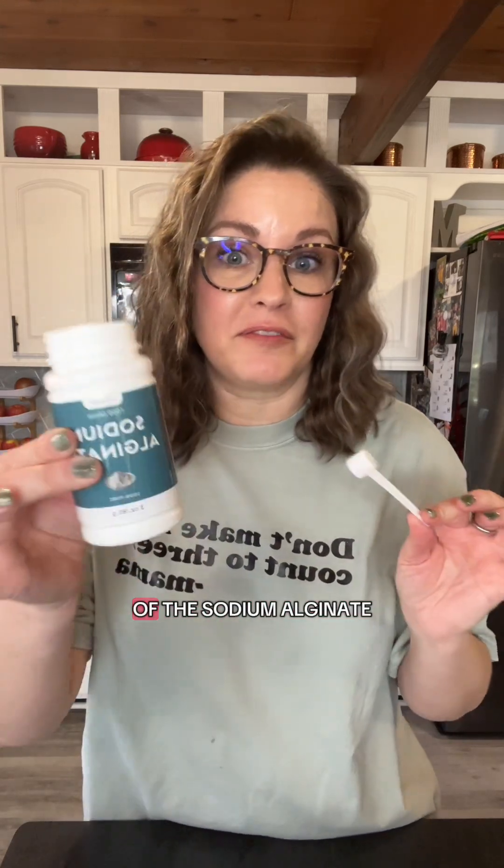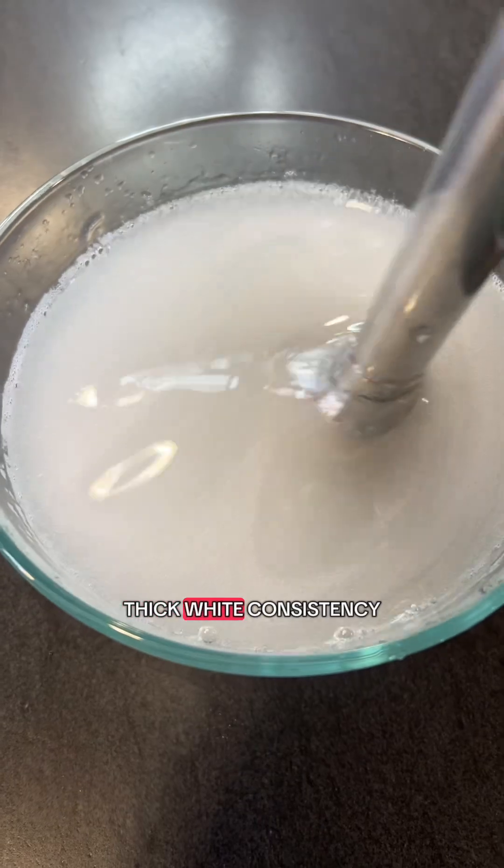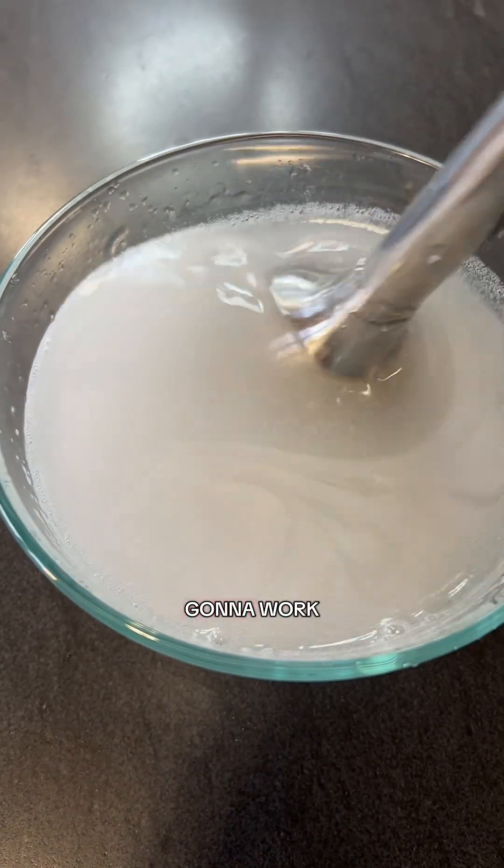Take a thousand milliliters of distilled water. This is where you're going to want your kitchen scale because you need exactly five grams of the sodium alginate. Take your immersion blender or regular blender and mix it up. You want a thick white consistency, otherwise it's not going to work.